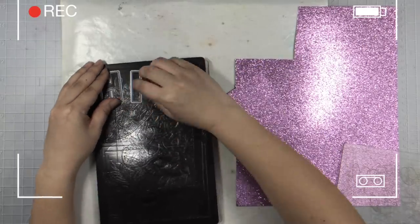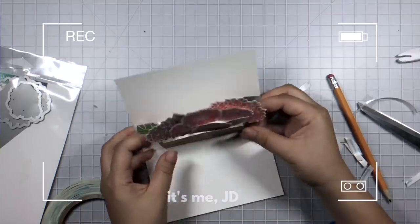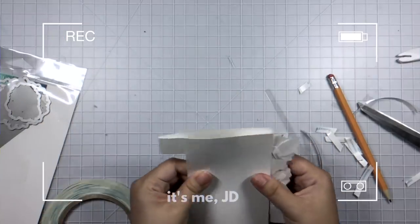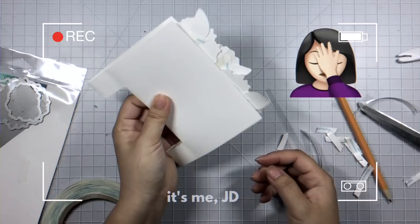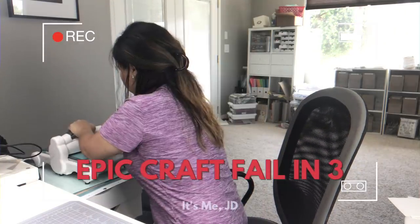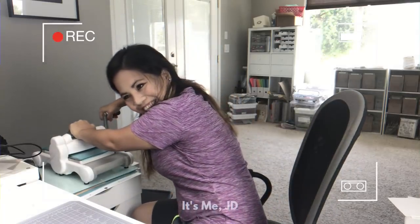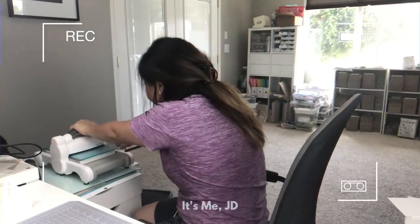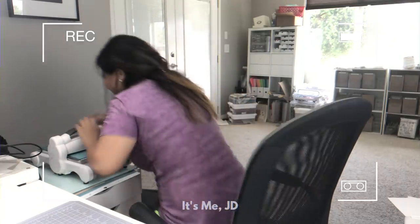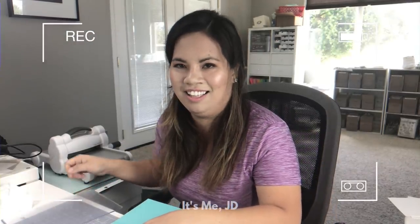I got my fancy new electronic die cutting machine and I already messed it up. I pressed down the flowers to make sure they were stuck on there, then when I folded the card I realized I didn't think it all the way through. I ran it through the die cutting machine and — excuse me, why is it so hard? It's stuck. I broke it. Okay, go the other way. Ugh. Anywho.